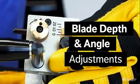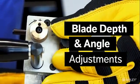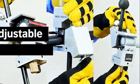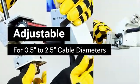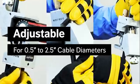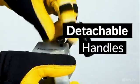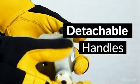Convenient blade depth and angle adjustments easily accommodate a variety of jacket and insulation thicknesses. The Infinity removes the jacket and insulation from cable ends, as well as insulation from the mid-span on overhead cables. Ergonomic handles provide leverage and easily detach in tight areas.